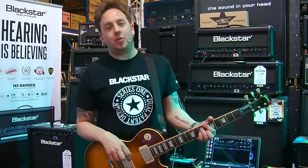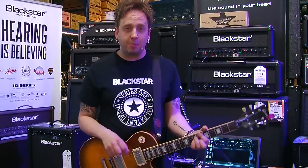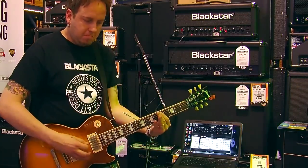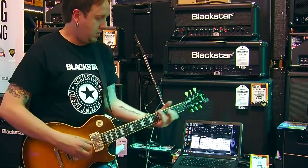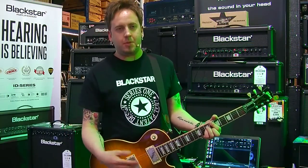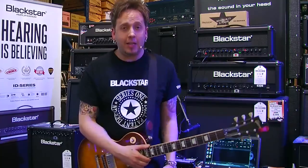Hi, how are you doing? I'm Steve Marks, the product trainer for Blackstar Amplification. Today I'm here at sunny Portsmouth at Nevada Music, and we're just going to go through a little run-through of ID amps. You may have already seen a lot of videos and demonstrations, but I'm just going to show you a quick guide — maybe a different way of looking at it.